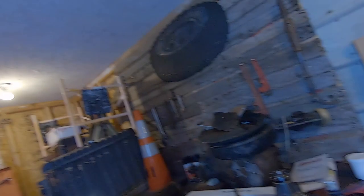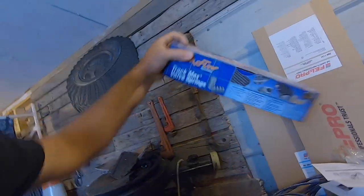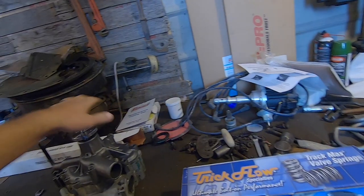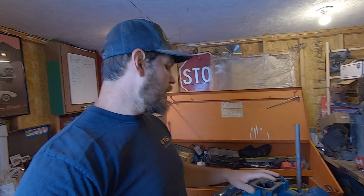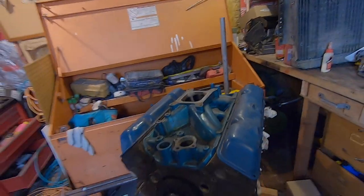In the next AMC video, we will replace the valve springs with these Trick Flow valve springs. With this bigger cam, you need a little bit stronger valve springs to make sure those valves close nice and quick. I'll show you in that next video how to do that without pulling the head. So let's get this camshaft out.